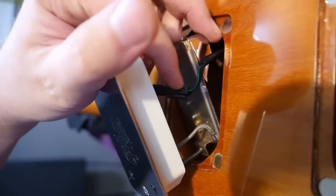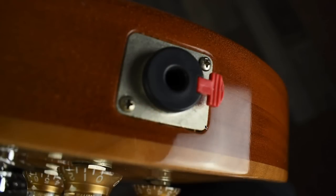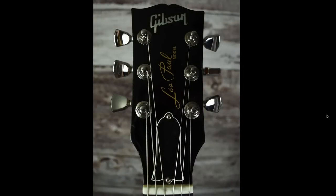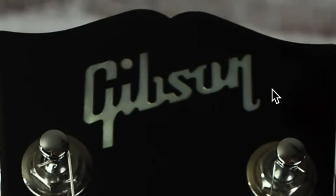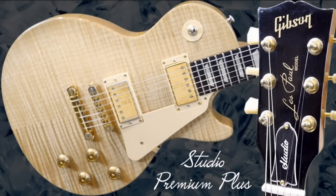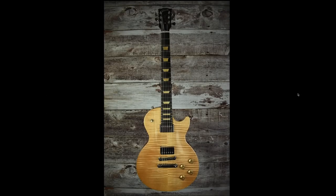Unfortunately, these only came with two sets of pickups — the P-90s and the Burstbuckers Rhythm and Lead Pro. These also come stock with a locking Neutrik jack and locking Grover tuners. The headstock is kind of like a Les Paul Standard with the Gibson Mother of Pearl inlay. At the end of the day, these are very similar to the Les Paul Studio Premium Plus guitars, but you get the more standard-style headstock and a few other premium features.